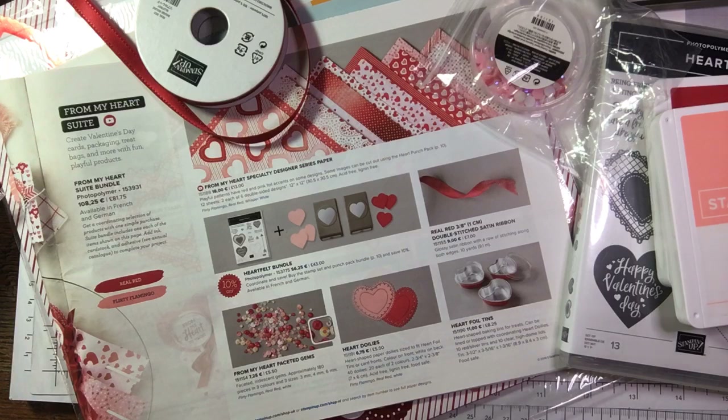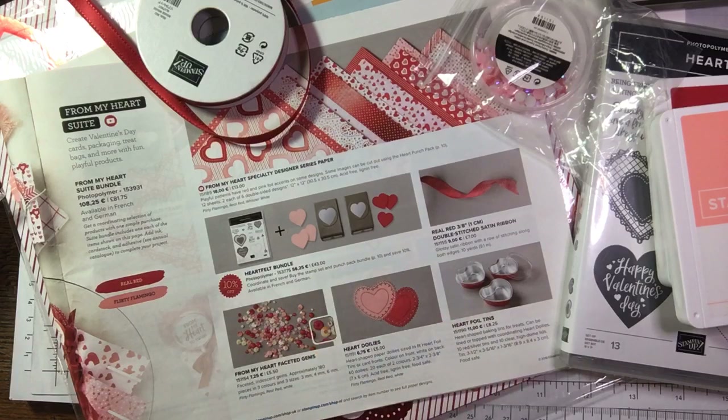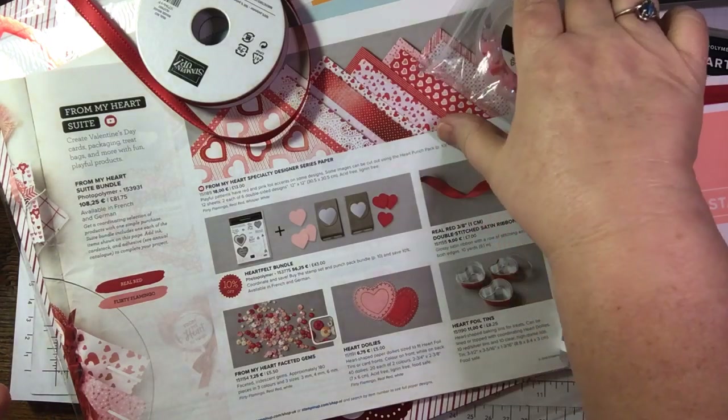Hello, it's Janice Thompson from jazzledazzlecrafts.com. I'm an independent Stampin' Up demonstrator working in Scotland. I've come on today just for a quick live to share the From the Heart suite with you. We're halfway through January and I guess some people will be thinking about making Valentine's cards. Hi Jacqueline! I was just having a look at the suite this morning and doing a bit of stamping, just getting set up.